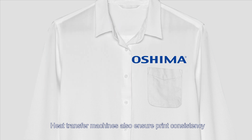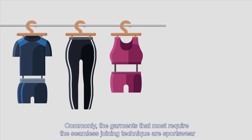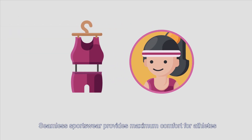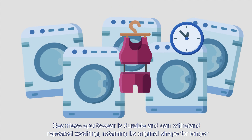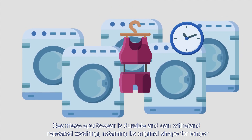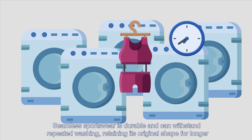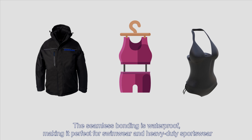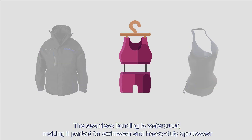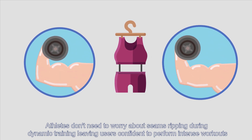Commonly, the garments that most require the seamless joining technique are sportswear. Seamless sportswear provides maximum comfort for athletes. Seamless sportswear is durable and can withstand repeated washing, retaining its original shape for longer. The seamless bonding is waterproof, making it perfect for heavy duty sportswear.